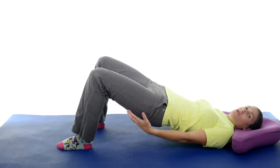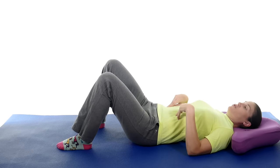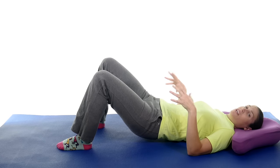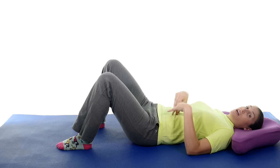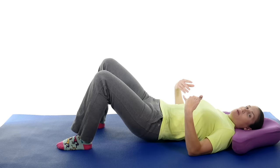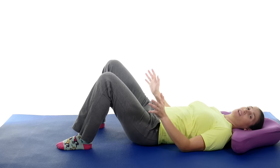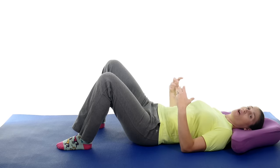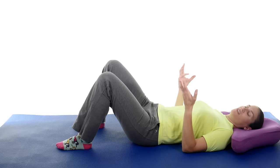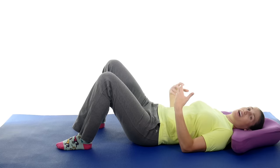Pushing those knees forward is going to help activate the glutes and hamstrings that have a lot to do with the knee. If you just come up a little to start because it hurts or it's hard, that's okay — just work your way to getting all the way up and slowly coming back down. Sometimes people cramp up in the hamstrings a little, so start off slow. Do about ten, you can do two sets of ten a couple times a day.